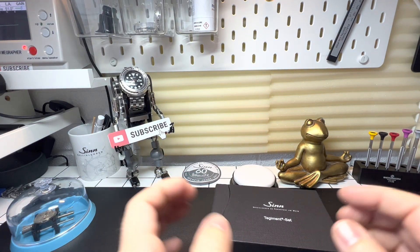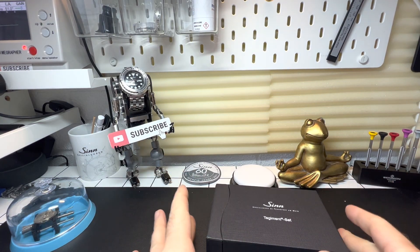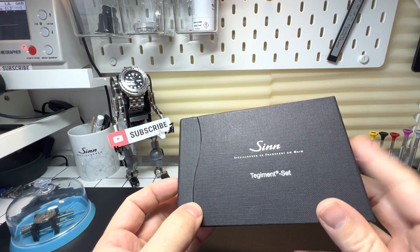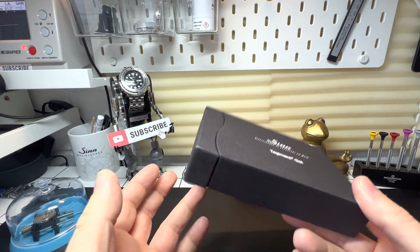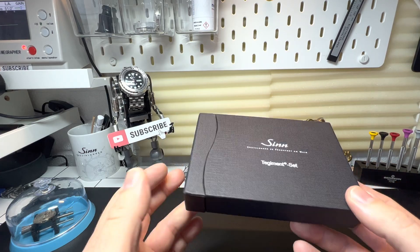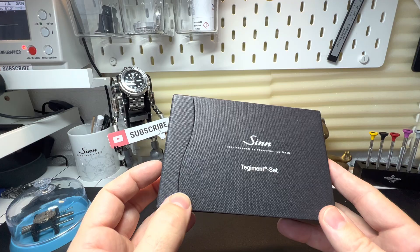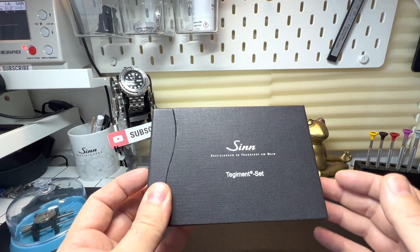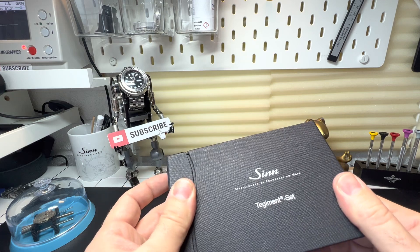Hi guys, and welcome back to the channel. Today, a little bit of a different one. I managed to get hold of the ZIN Tagment set. Now, what this is, it's a little test box which are given out to dealers to basically show the scratch resistancy of the ZIN hard coating.